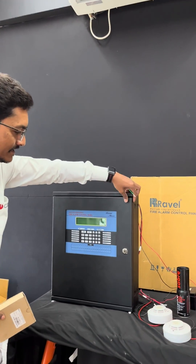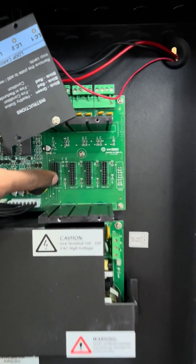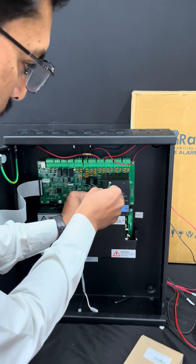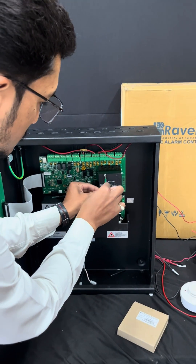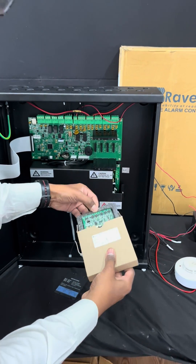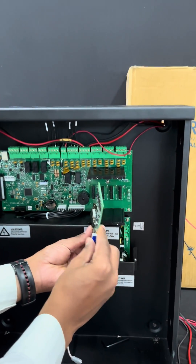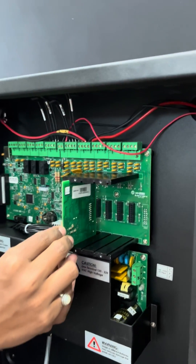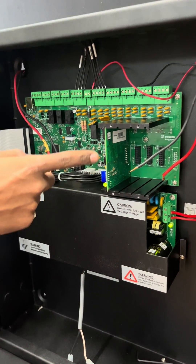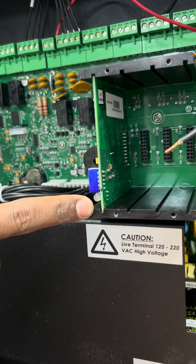You can see in the panel there are 4 slots for loop cards, and each loop card supports 254 devices per loop. First you have to remove the cover. In the first number top slot, you can fix this loop card. To check the healthy status of the loop card, you can see a green light is blinking, which means the loop card is in healthy condition.